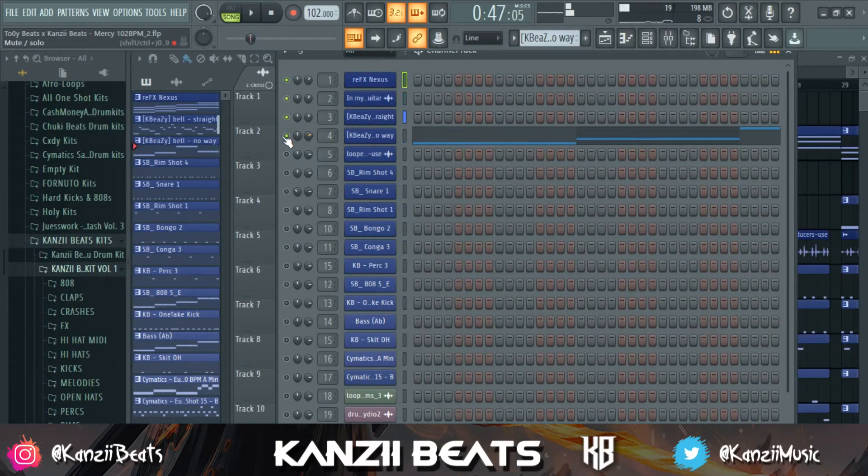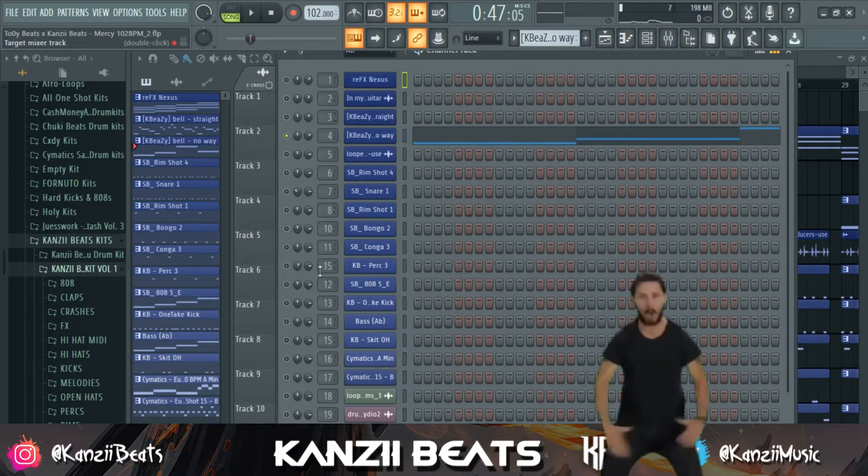There are four major things that I think are important when mixing your beats. The first thing is having quality sounds from good drum kits — like my drum kit, my Spice Drum Kit Volume One. If you get quality drum kits, it's going to help you have that quality sound, not just by name but actually quality sound. If you want to support me, make sure to go down in the description and follow the steps to get my drum kits.